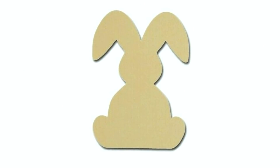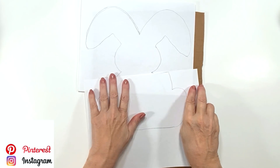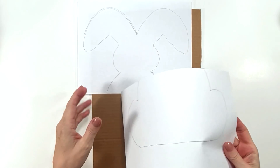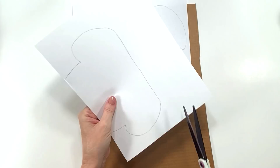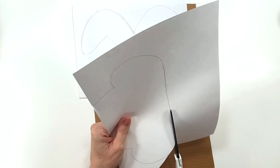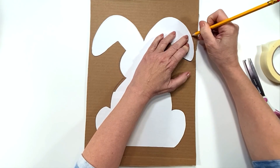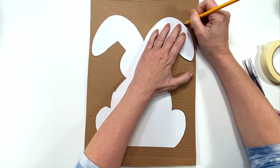For this next DIY I found a bunny template online — it'll be a free printable. I went ahead and traced it off of my TV screen because I wanted it extra big, so I need two pieces of computer paper. This is definitely a cardboard craft because we're going to cover it completely, so there's no reason to use wood unless you want the weight.